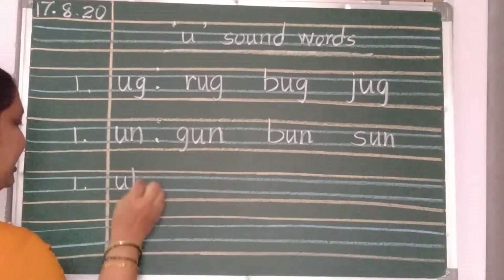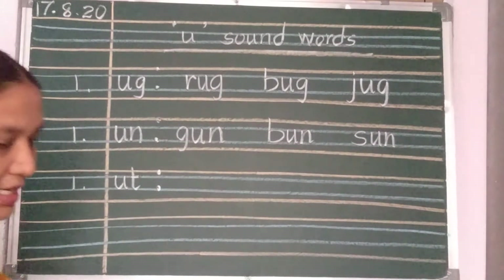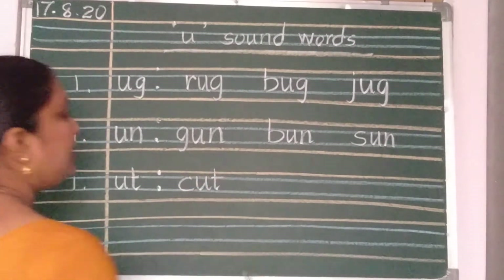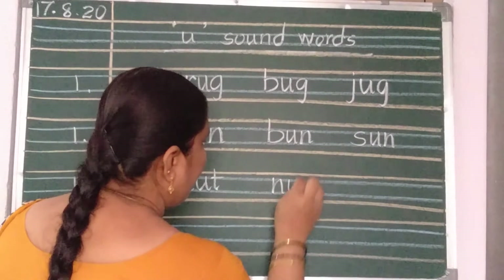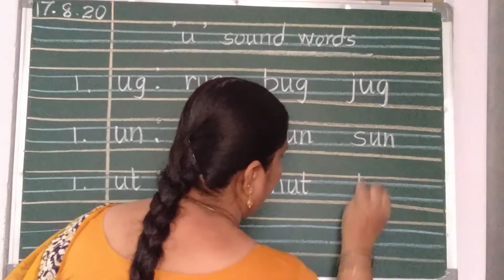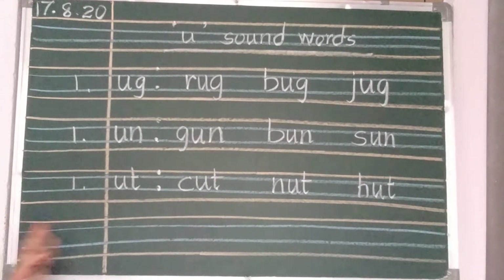After repeating two times, again number 1. UT — UT sound words. Now we are going to write. C-U-T, cut. N-U-T, nut. Two finger gap. H-U-T, hut. These words also, two times you should repeat.